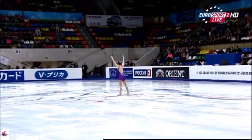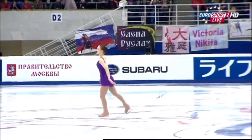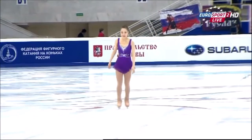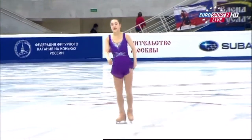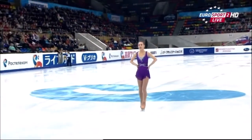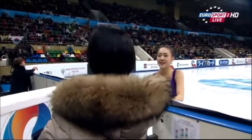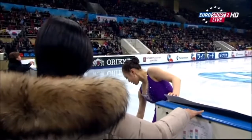She didn't look nervous at all. It was sort of like lighting the blue touch paper and retreat — she came out with all guns blazing and really attacked that first combination. If you're doing a triple-triple you've got to go in with some speed and keep that first jump long and low so you've got plenty of speed for the second one, and that's exactly what she did. But why did she fall? I couldn't work out — it looked so good.